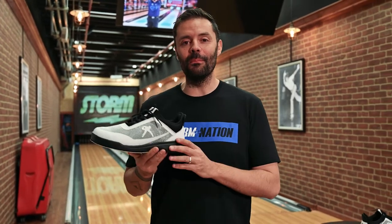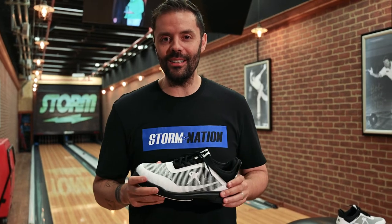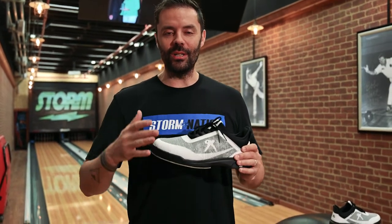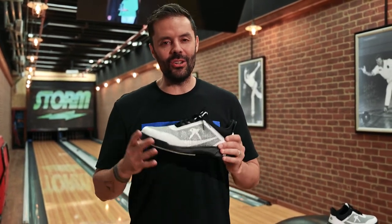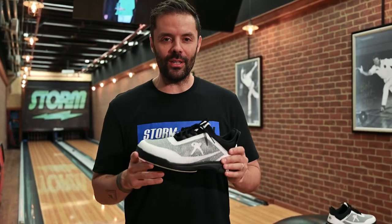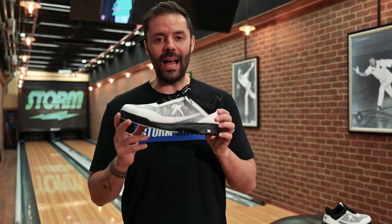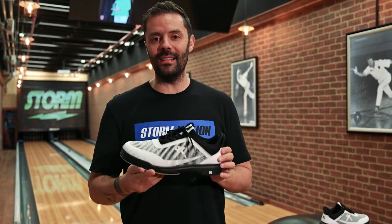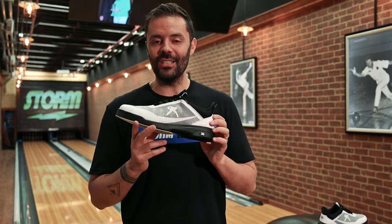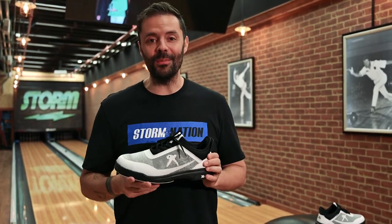I'm really impressed with what we've been able to create. So if you are somebody who loves to bowl league, or is just getting into the tournament scene but you're not entirely sure you're ready to spend the premium dollars on the top-end shoe, the Belmo Mover ticks a lot of boxes. I'm absolutely positive that when you put your feet in these you're going to slide just the way that you want to slide, which is going to help you make better shots and get more strikes.